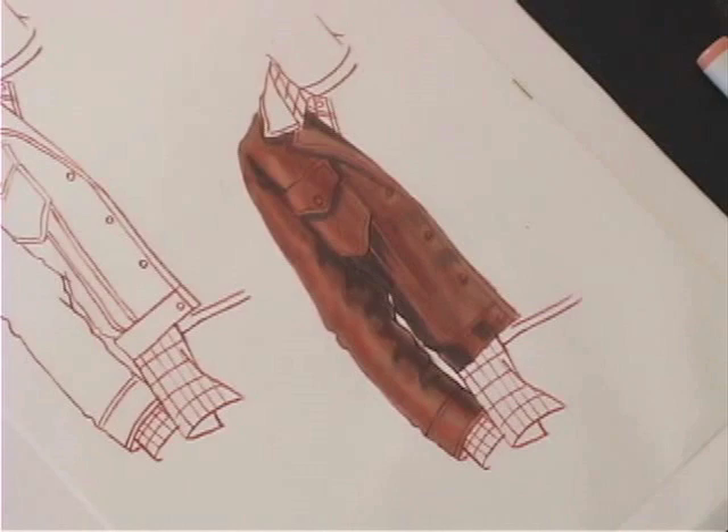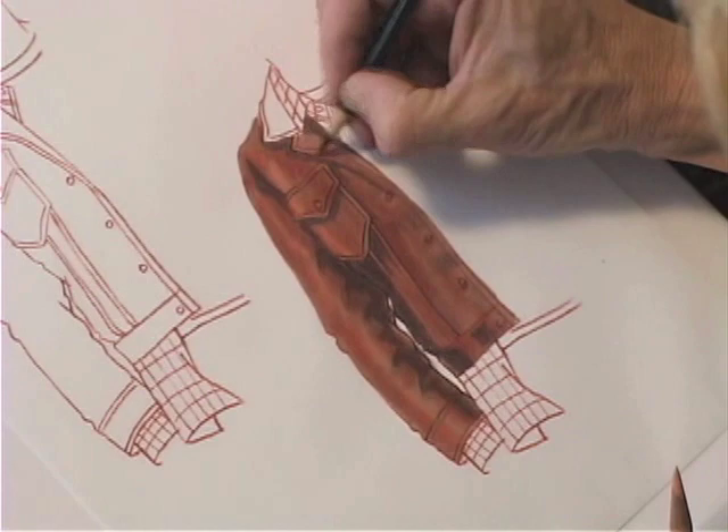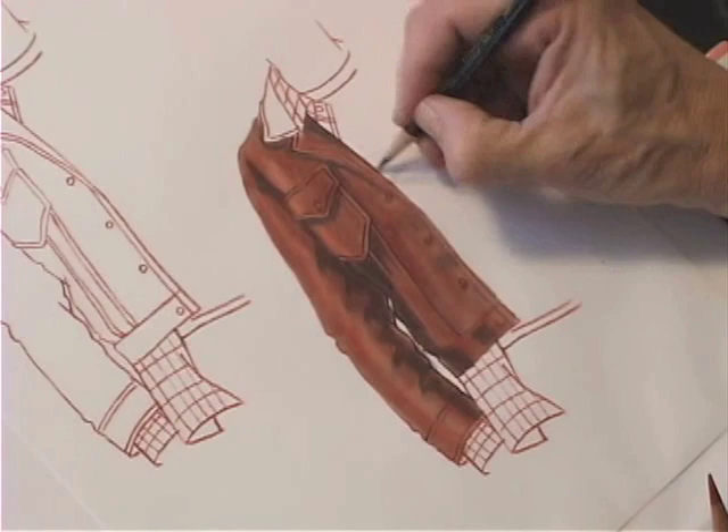Again, you step back from your work, see how it's looking, and then add a little bit more if you need it. Always pull out your details. If you're rendering and you hide your details, then you've defeated your purpose.